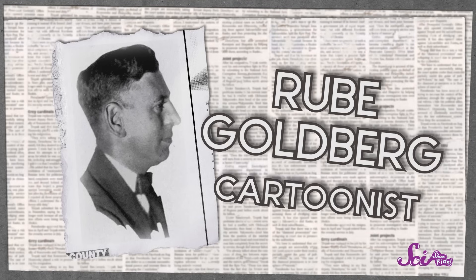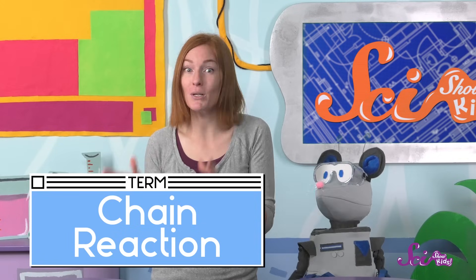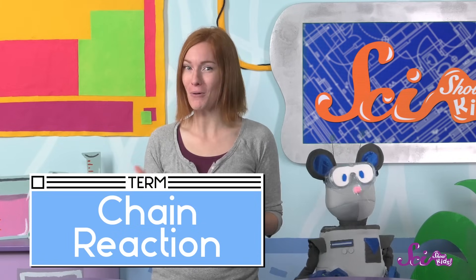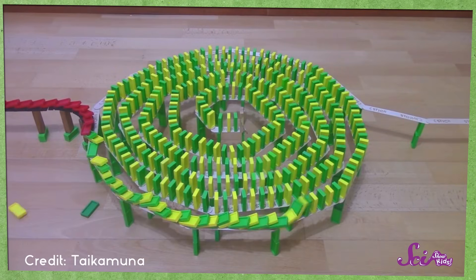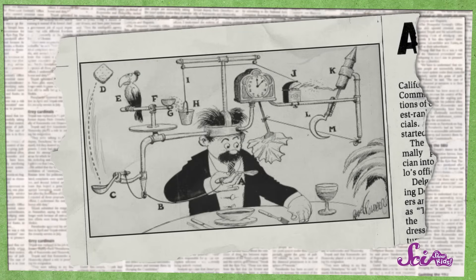Our invention is a type of Rube Goldberg machine. Rube Goldberg was a real person, an artist who was born over a hundred years ago. He went to school to study engineering — that means using science for designing and building. But what he really loved was drawing, so he became a cartoonist and used his engineering knowledge to draw cartoons about some really wacky inventions. These cartoon inventions used a chain reaction. That's when one action causes another thing to happen, which causes another and another — just like one domino makes the next one fall over, and then the next and the next.